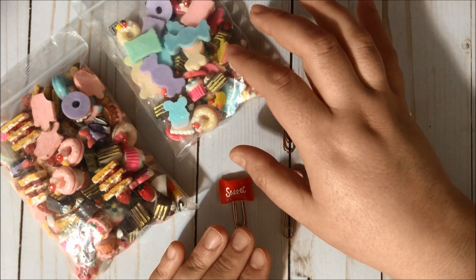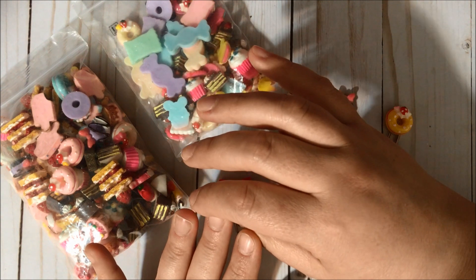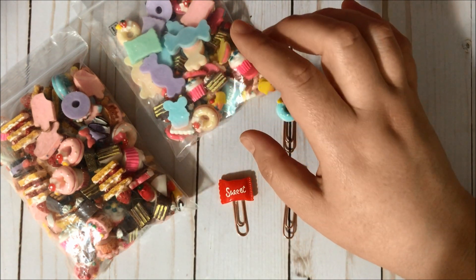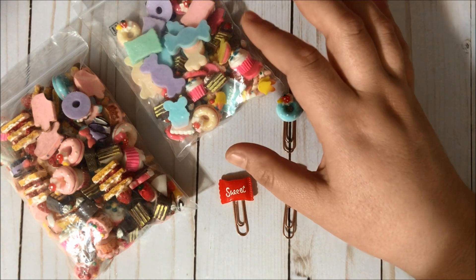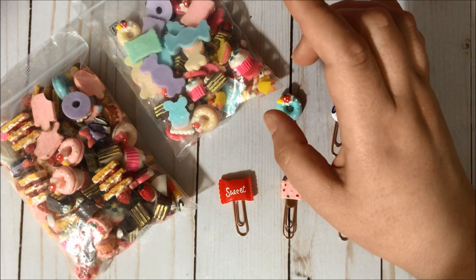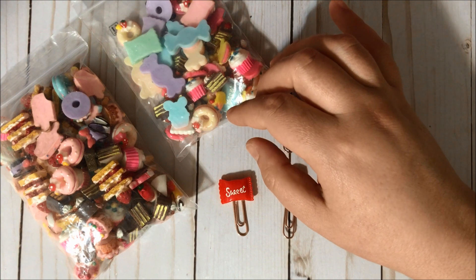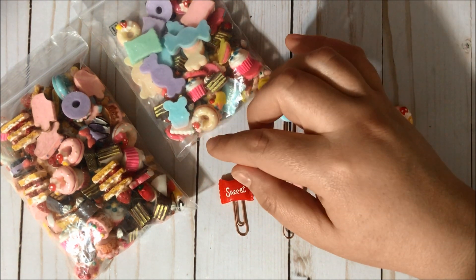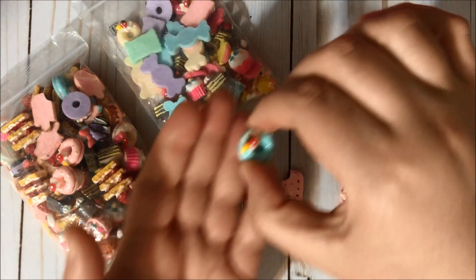I'll also have the BB Craft webpage in the description box so you can visit them. I do have a coupon code for $5 off on orders over $40, and this coupon is going to expire on December 31st. The coupon code is FBA5, and I will have that in the description box as well.